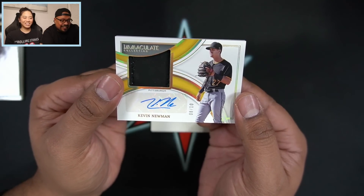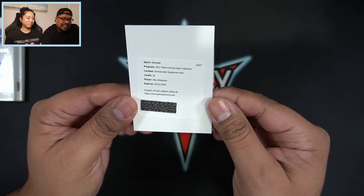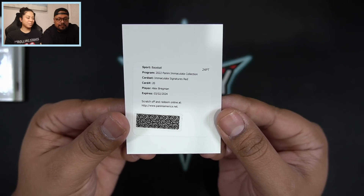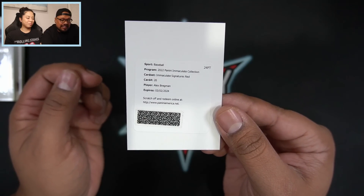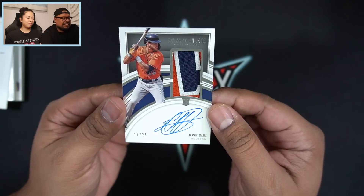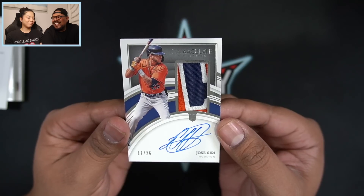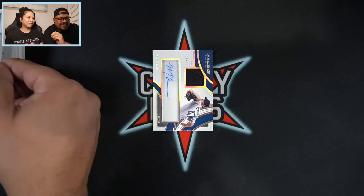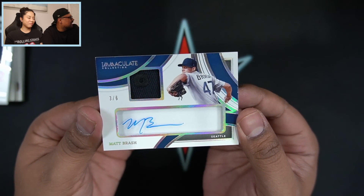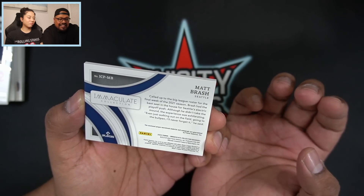I have a redemption — Alex Bregman, Immaculate Signatures Red for the Houston Astros. The next card is another Houston Astro: a Jose Siri RPA, 17 out of 26. I might have beat you! And the final card is a Matt Brash, three of six, for Seattle — looks like a piece of his hat. There it is — I think I beat you.